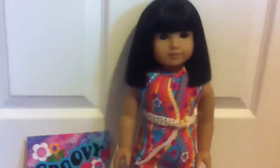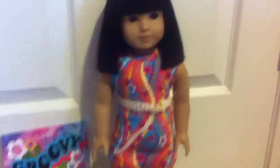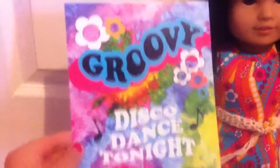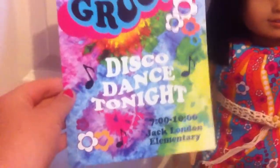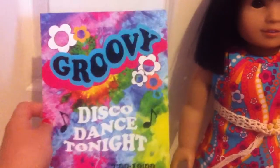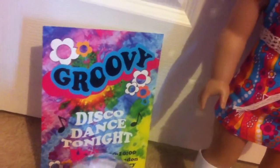Hello everyone, I am very excited because today I am going to be showing you the American Girl Doll Disco Set. I'm not exactly sure what it's called, but first off it comes with this groovy poster. It says 'Disco Dance Tonight 7-10 Jack London Elementary' and it's just a piece of paper, pretty thick. It looks like you could set it up as a sign or a poster for a school dance.